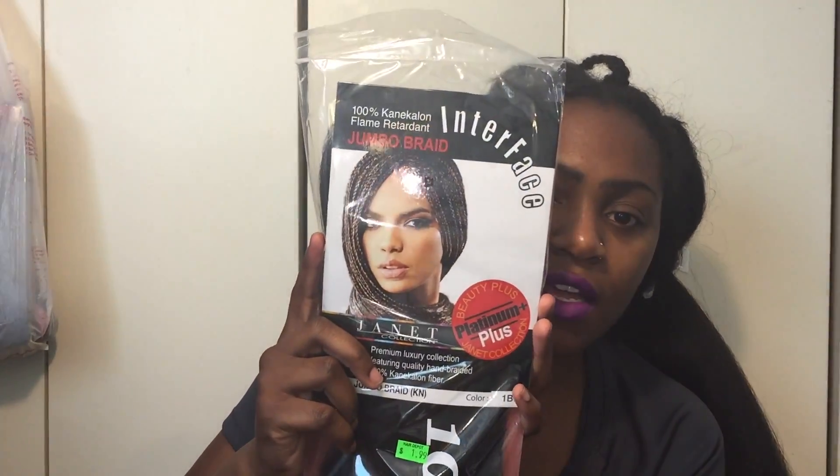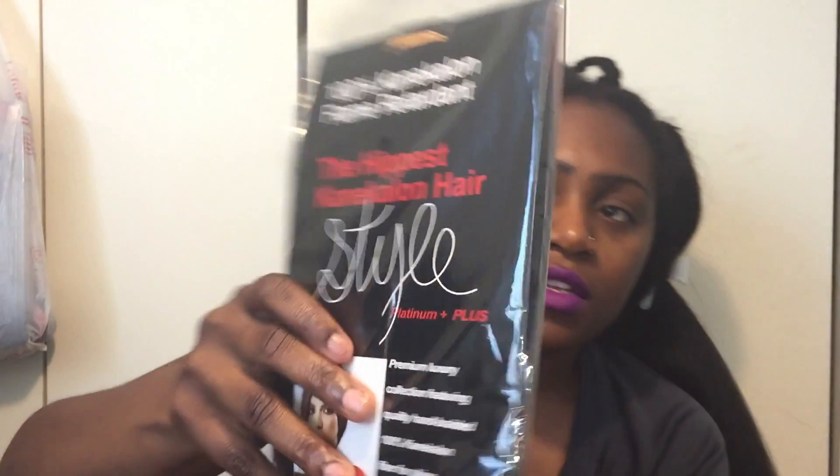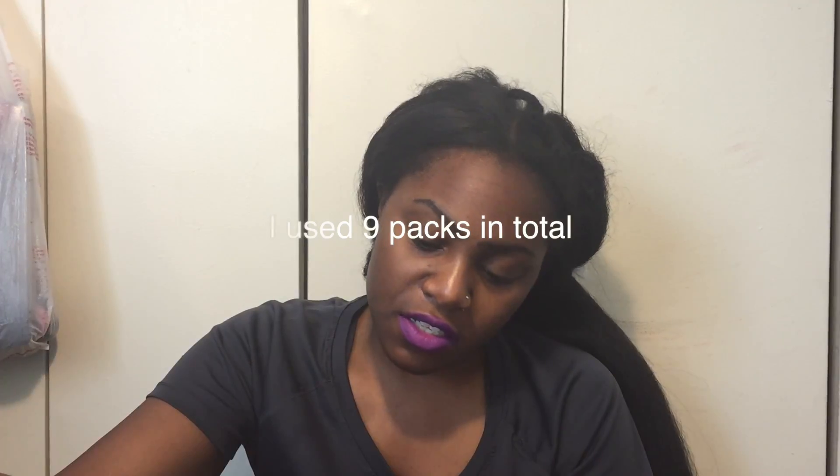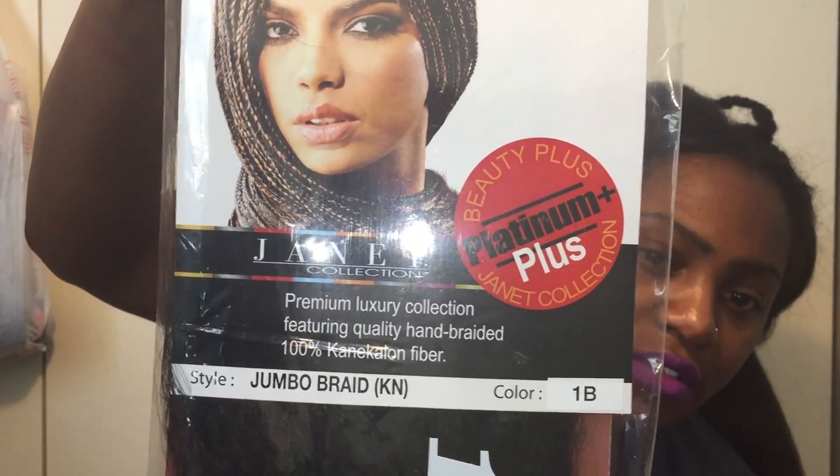Don't mind my face — I was swatching makeup at the hair store. But just so you guys know, this is the kind of hair I was using. It's the 100% Canon Kalon hair — Jumbo braid, Remy touch. That's what it is for the Janet collection. Just so you guys can see that — that is the hair I'm using.